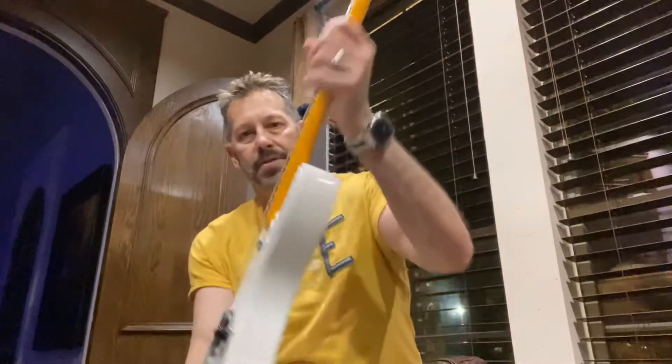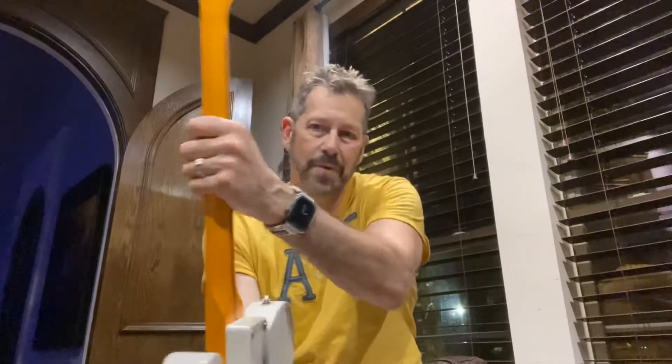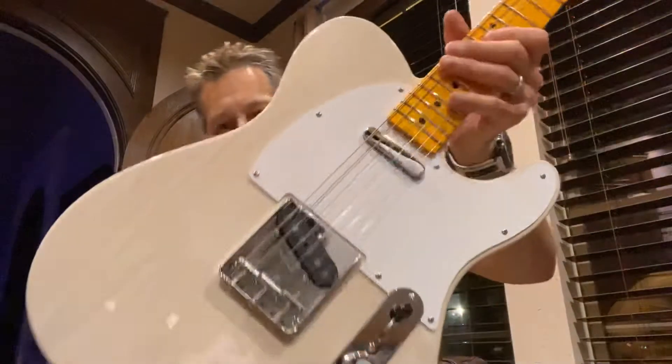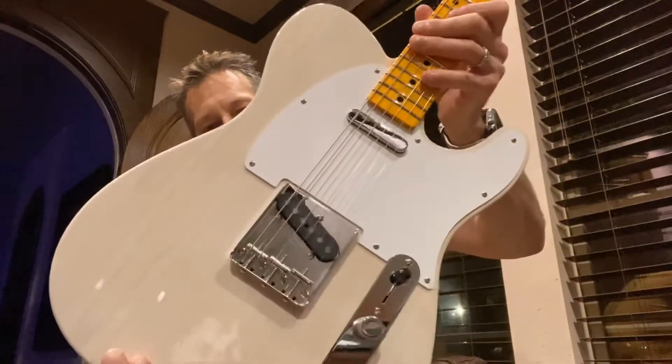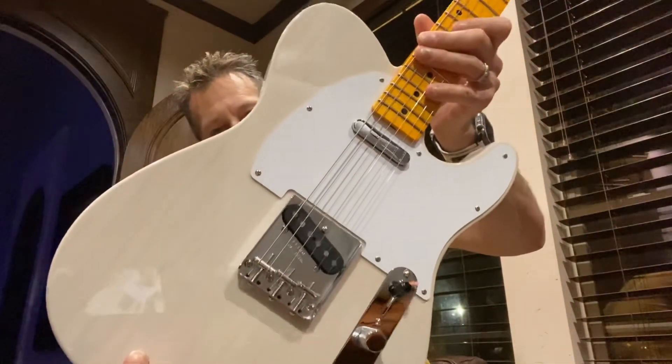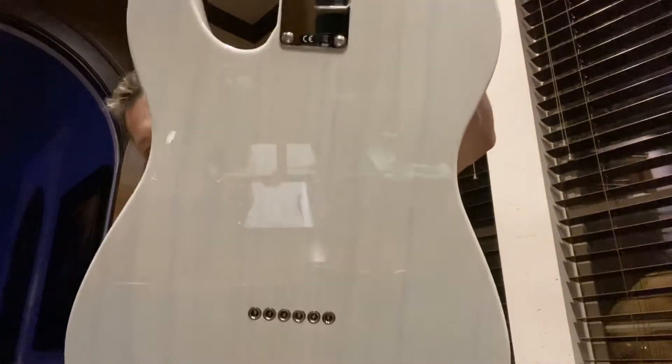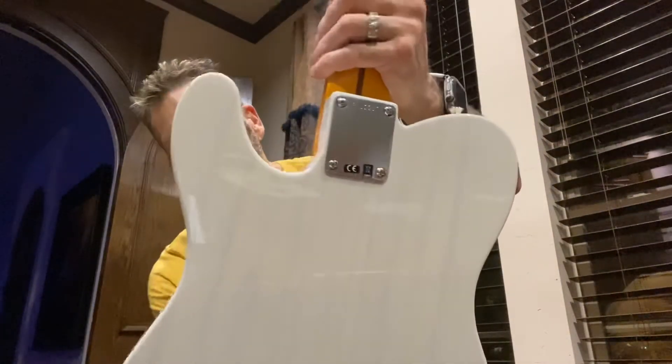It's got that chunky maple fat neck, maple fretboard. It's an ash body — you can see through this finish. I don't know if you can see it in the video or not, but it's a beautiful, transparent blonde finish. You can see it on the back even better. It's real pretty. Just a straight ahead killer guitar.